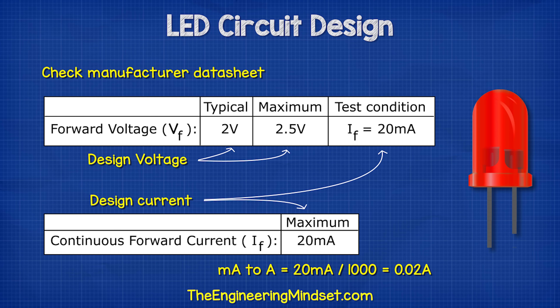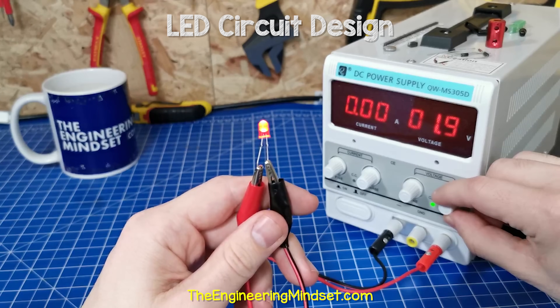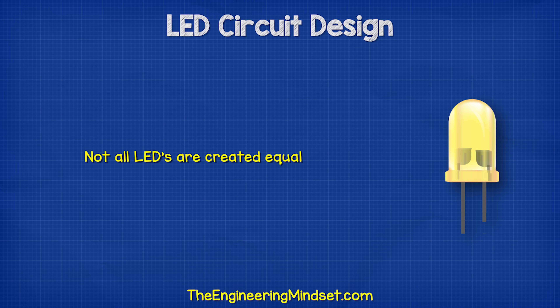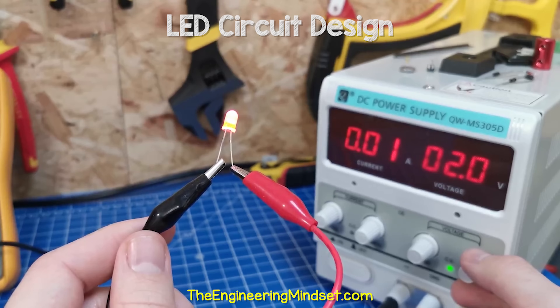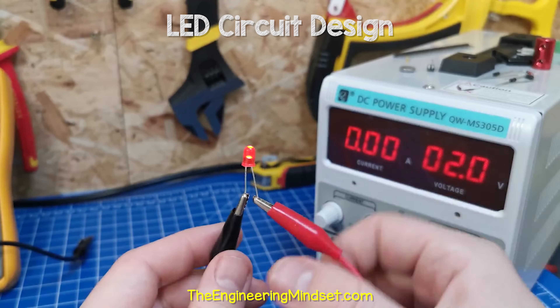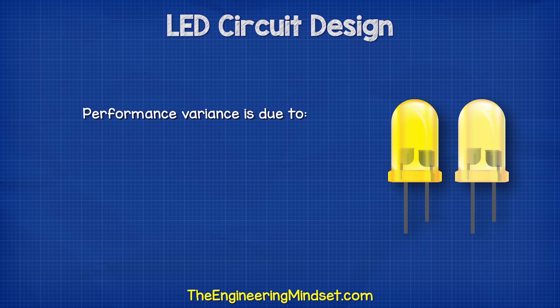The red LED typically has a voltage drop, or forward voltage, of 2 volts, and this will result in 20 milliamps of current in our circuit. We can test that with a DC power supply. When I set the voltage at a constant 2 volts, we see 20 milliamps of current. But not all LEDs are created equally — this one doesn't reach 20 milliamps until 2.1 volts are supplied, and this one doesn't reach 20 milliamps until 3.7 volts is applied. This variance is due to the materials used and also the manufacturing process.